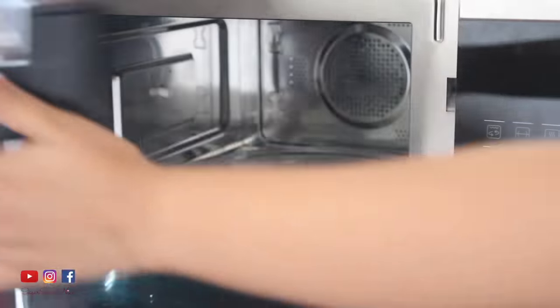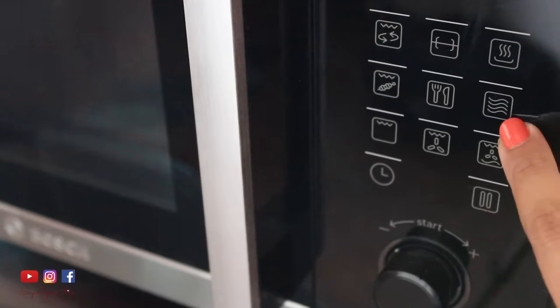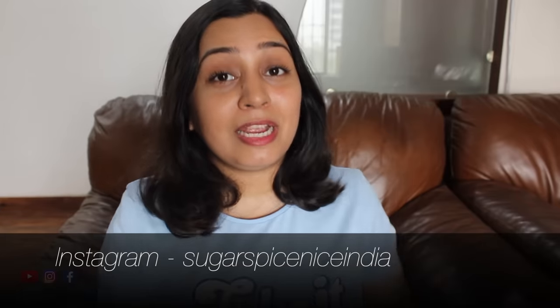I will leave a link to this Bosch microwave in the description box below, so in case you want to read about its features, you know where to go. I hope these recipes were helpful. If you have some really simple microwave cooking tips, let me know in the comments below. And if you end up trying any of these dishes, tag me on your pictures on Instagram — my Instagram handle is on the screen. Make sure you're following me there too, and don't forget to like the video and subscribe to my channel for more. Bye!